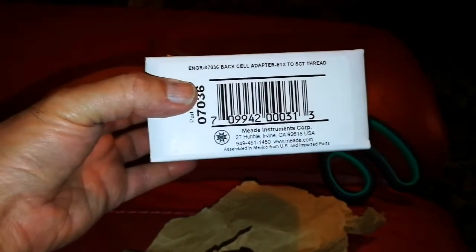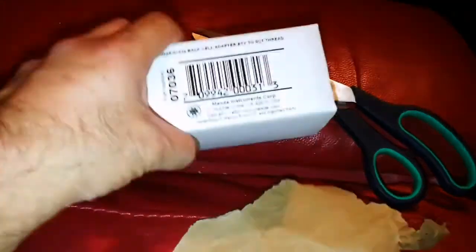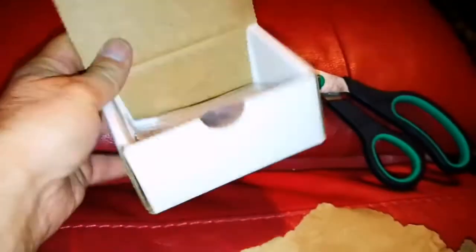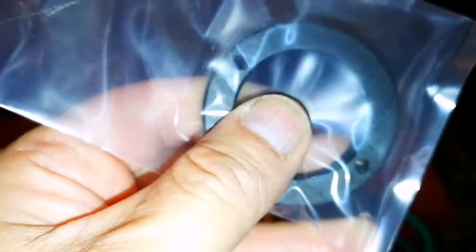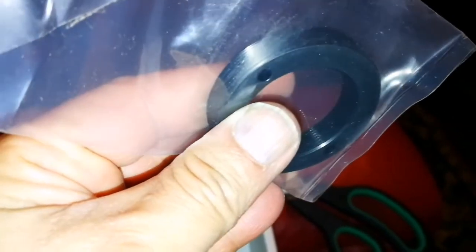This is a back cell adapter for the Meade ATX — it makes me able to use two-inch eyepieces on the ATX telescopes. That's an original accessory made by Meade Instruments Corp, Irvine, USA — 27 Hubble, assembled in Mexico. That's a beautiful ring: the inner part is for 1.25 inch, and the outer part goes inside the eyepiece holder, which is two-inch.